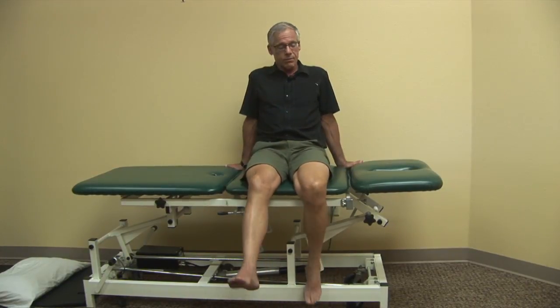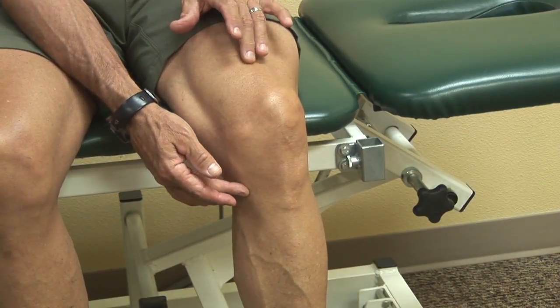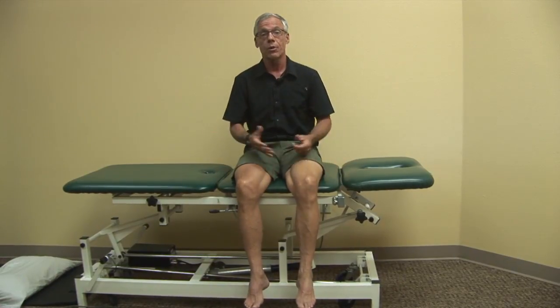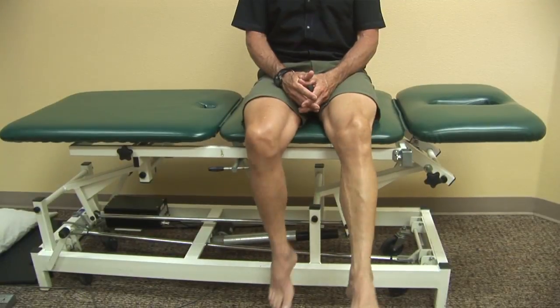Here I am just letting my legs swing back and forth, not using any muscular effort, just gently letting it move. What's happening is I'm getting an unloading or traction of this tibiofemoral joint. And for a joint that's swollen and painful — maybe an osteoarthritic knee or a post-operative knee — this feels wonderful.